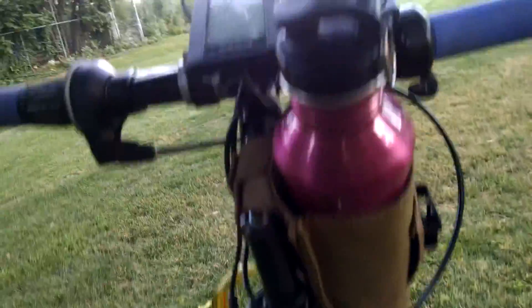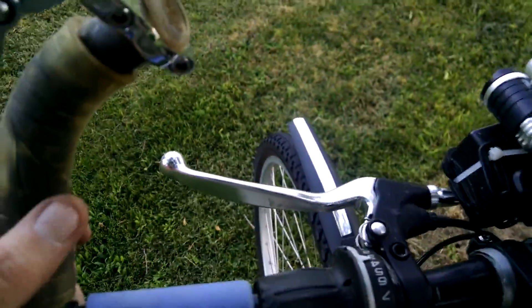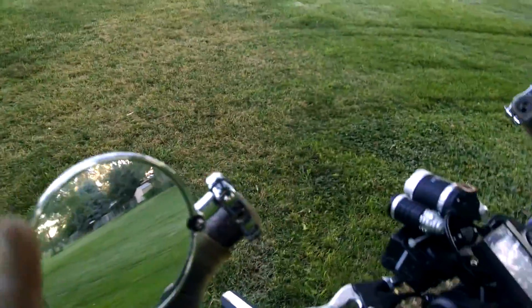Just a military pouch for a water bottle holder. Most of the stuff I got off Amazon and whatnot has been good. These mirrors came off of Banggood.